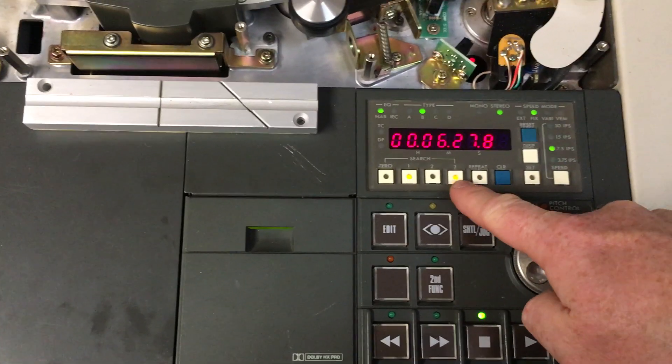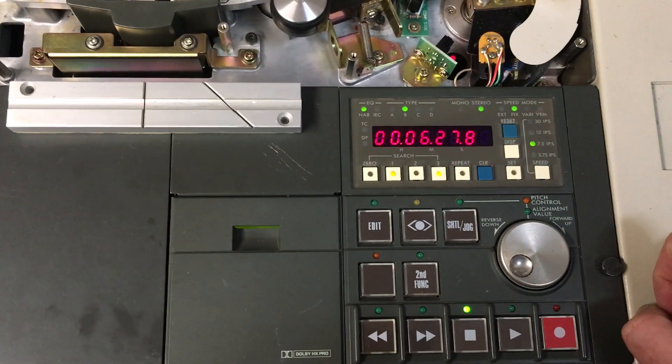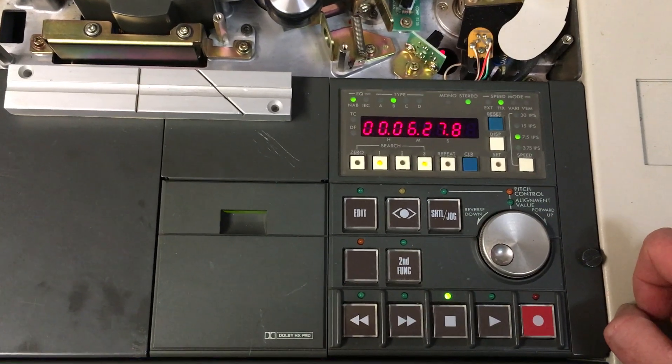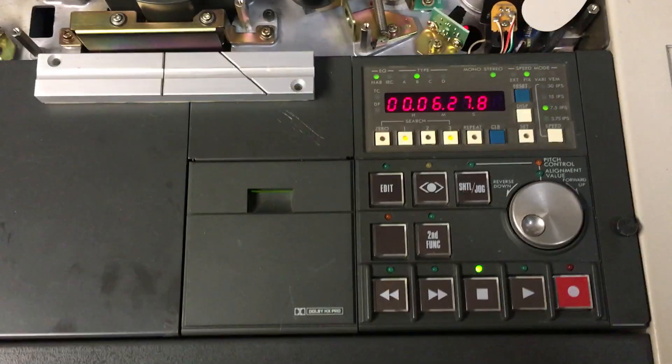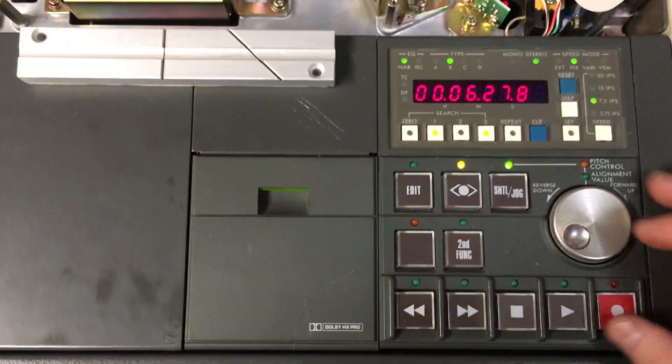I had problems: the number three button was dead, and the reset button was dead. I had to recover those from another spare machine to fix that, but all the buttons are running alright now.